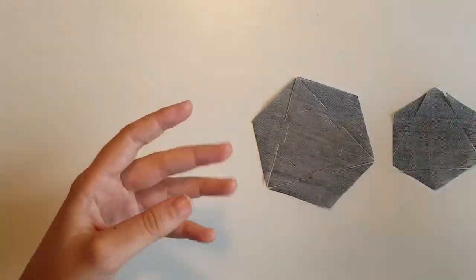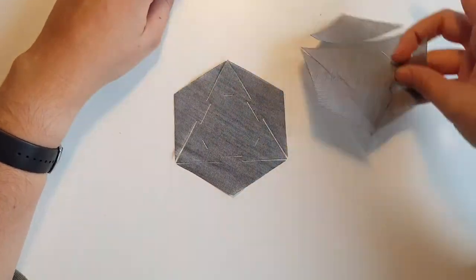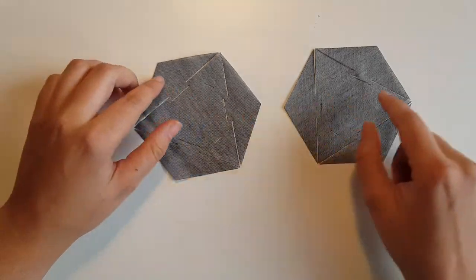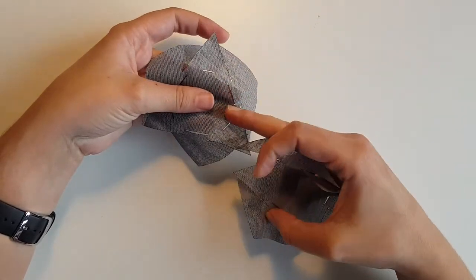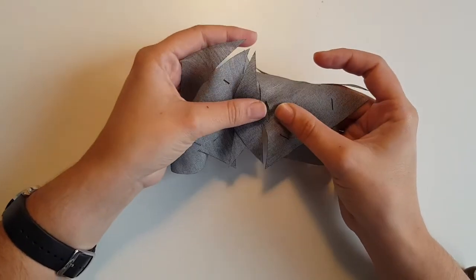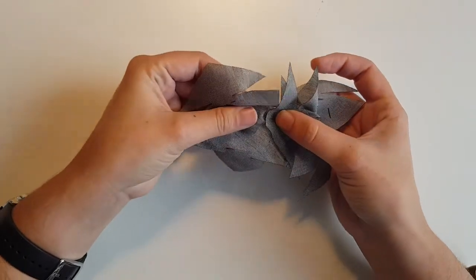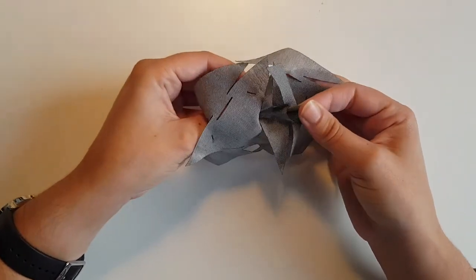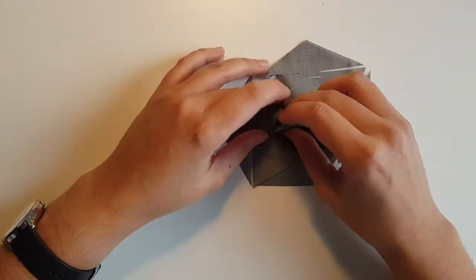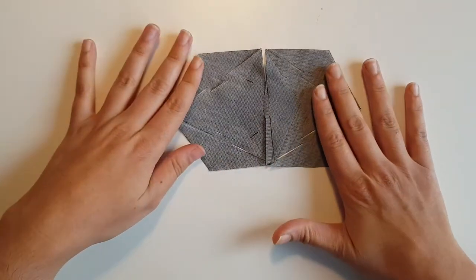So let's start. First we need two of these big pieces, and the idea is that we are gonna put these arrow shapes inside these slits. So what I'm gonna do is put this arrow inside this slit and this arrow inside that slit — introducing the tips and pulling from the other side. So this is what we end up with.